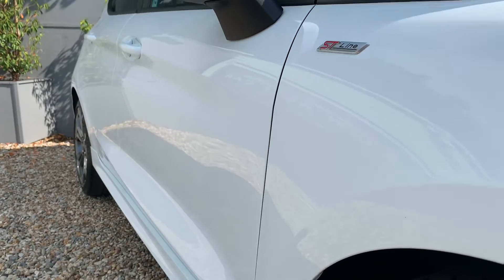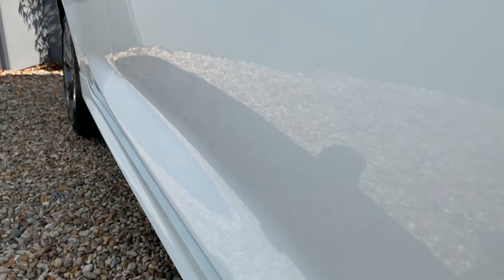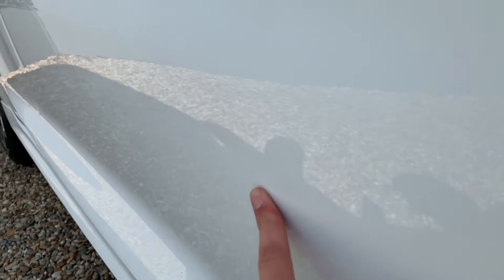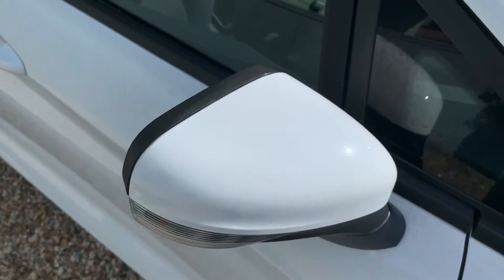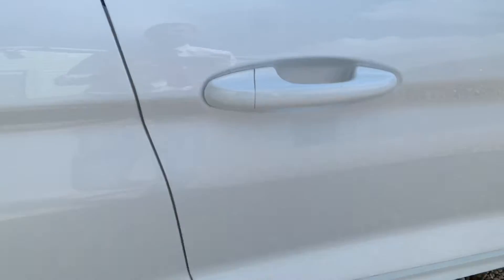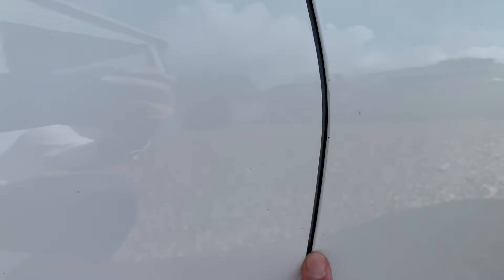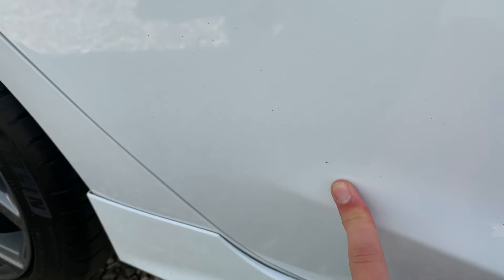If you look down the nearside of the car, you can just about pick out there is a dent just there — a bit of a crease in the paintwork. Only something you're going to notice when it's really polished up like it is at the moment. Other than that, no dents or scuffs. A couple of minor chips down the inside door edge — nothing that is incommensurate with the age and mileage. Another little blemish there, a couple of chips on the doors.